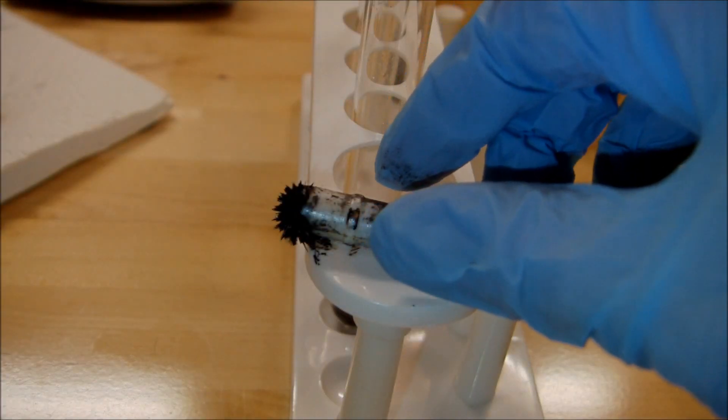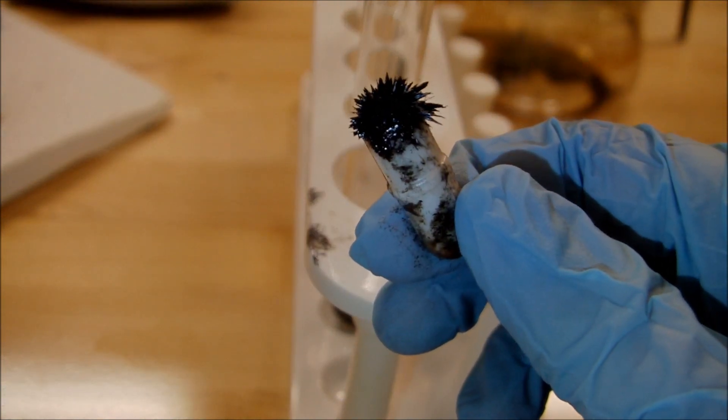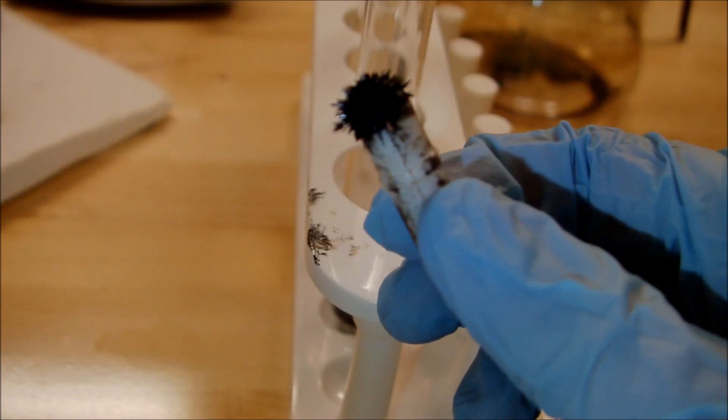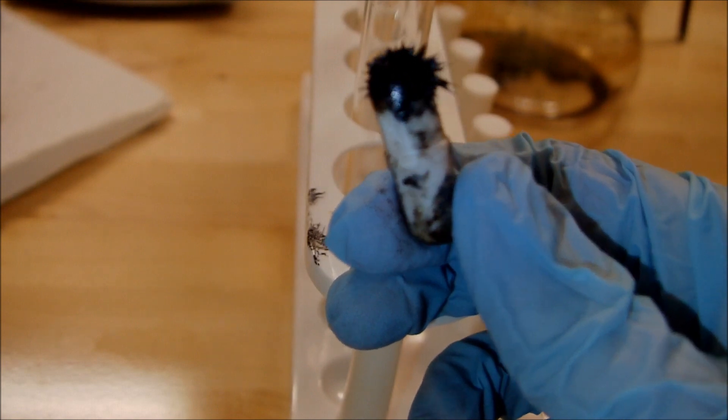It turns out it's kind of a dumb idea to use a magnetic stir bar in a liquid that's attracted to magnets. Go figure. At least it looks cool.